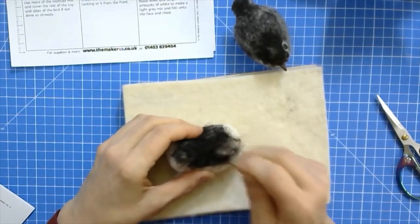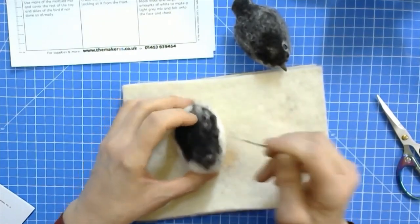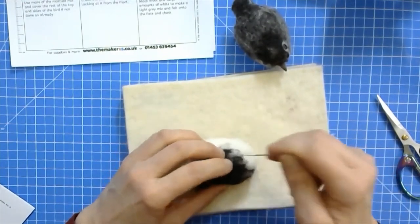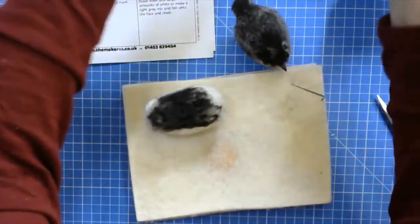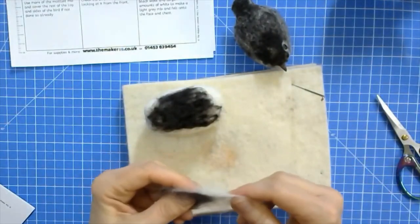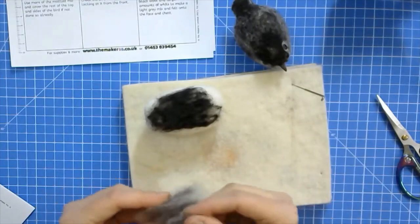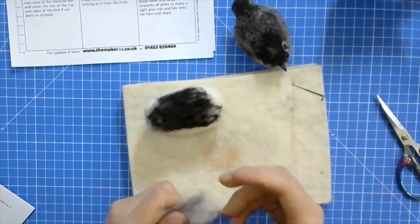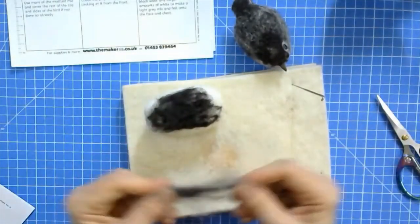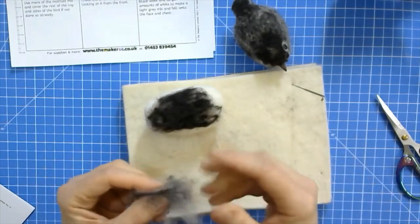Always check for symmetry - this is important. Look at it from right from the back or right from the front for symmetry. Then mix a little brown-black with white into a mottled gray mix - that will become the tail. Mottled always means a less even mix. Use a bit more of the darker color, felt it onto the back of the fledgling so a tiny bit of tail sticks out, then felt the tail down flat from the top on your mat.